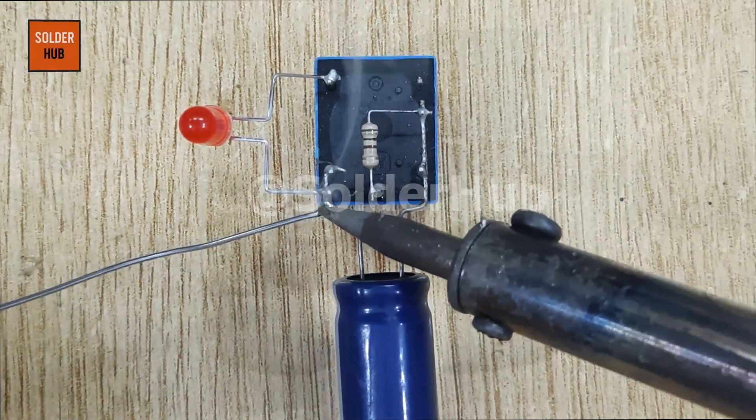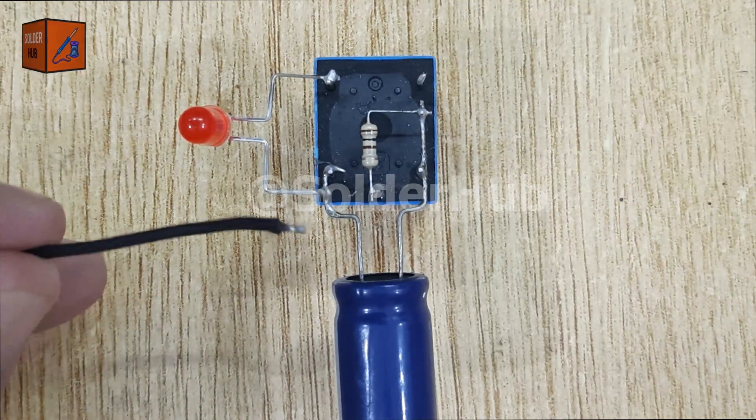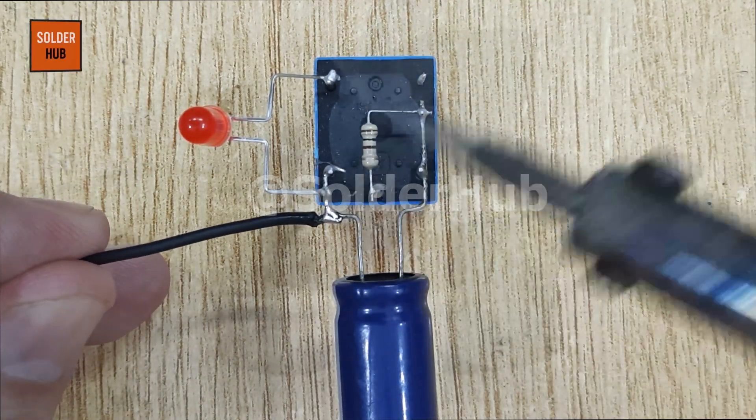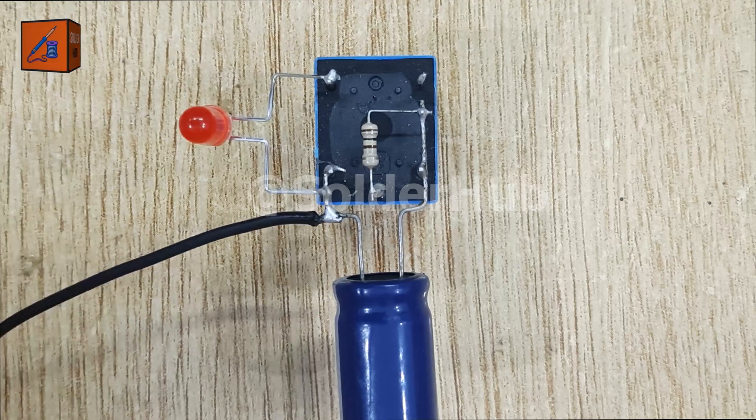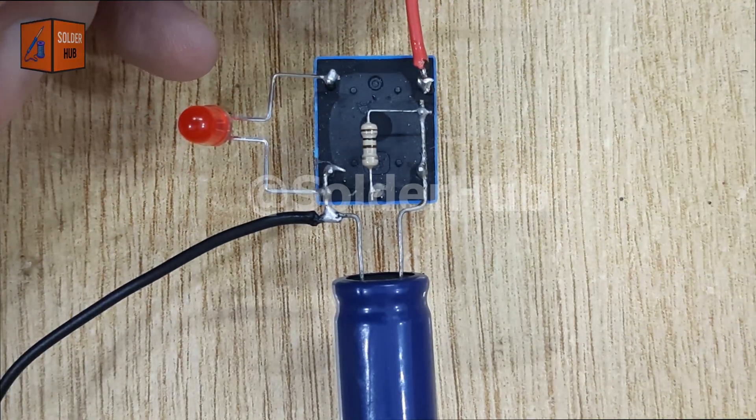For the power connections, I'll solder the negative wire of a 12 volt battery to the negative pin of the capacitor. Then I'll solder the positive wire of the 12 volt battery to the normally closed pin of the relay. Now our circuit is complete.